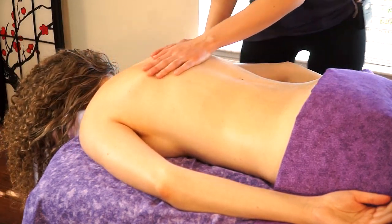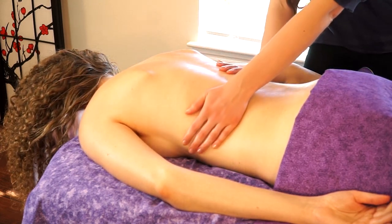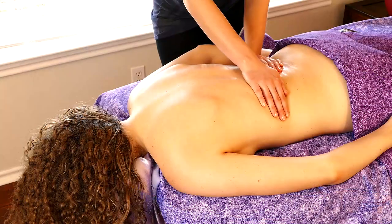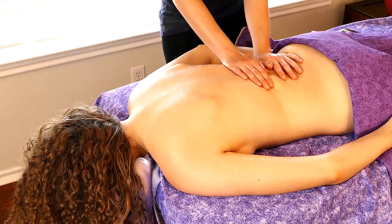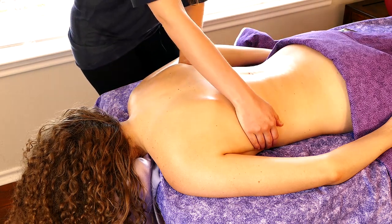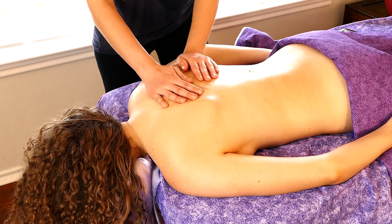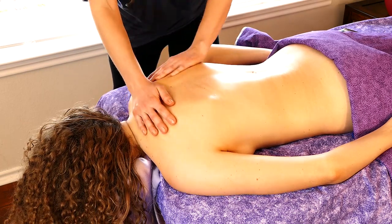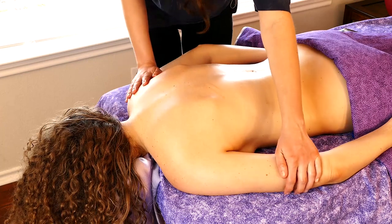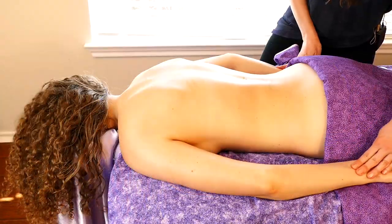Coconut is a really great straight one. Olive is good but a little bit heavy. Sunflower seed oil is always a great choice — it's a medium-light consistency, so it's going to blend really well with any of your other oils.